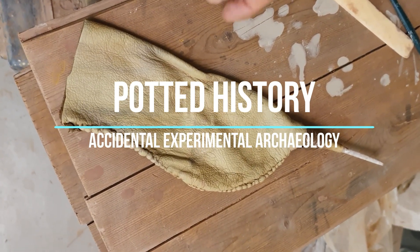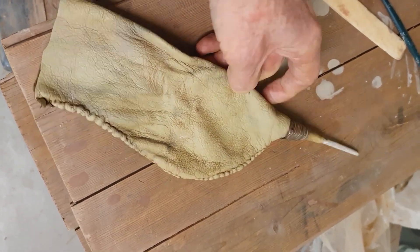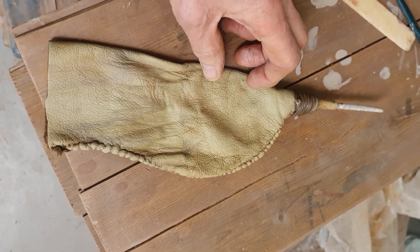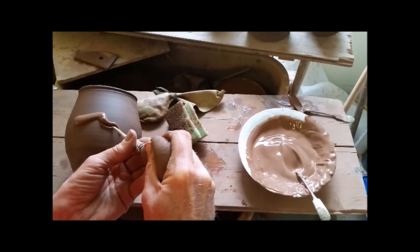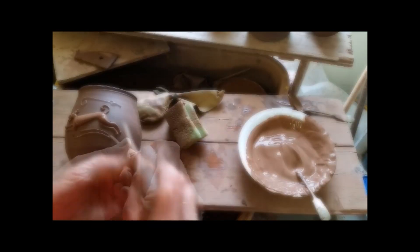A fair bit of what we do is experimental archaeology, and you've probably seen me using this tool here as a slip trailer. It's a really effective tool for piping on liquid clay slip to create things like these barbotine hunt cups.